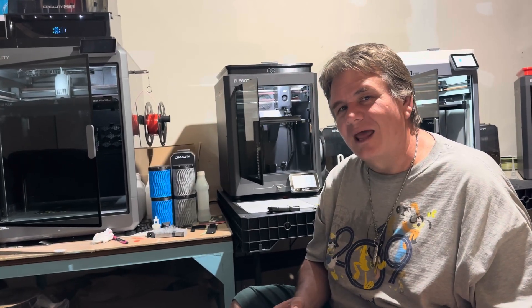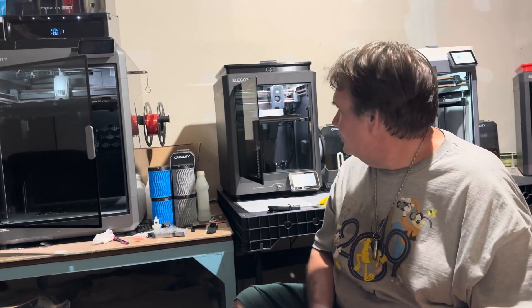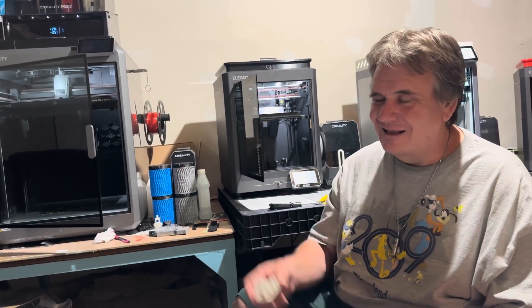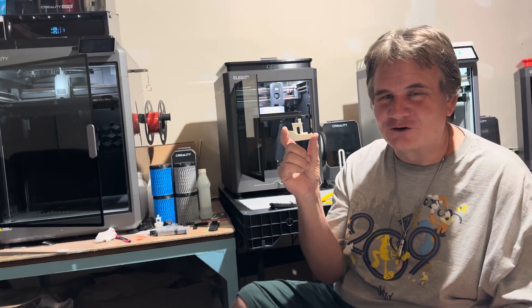Today I want to go through and put head to head a couple of cheap 3D printers that are out there. I'm certain many of you have purchased either one or both of them. I happen to have got both the Elegoo Centauri Carbon and the M1 Pro and I've been printing on both of them. I want to share with you some of the results that I have. The first thing I want to take a look at is the Benchy, pre-sliced by Artillery on their printer. Let's take a look at it together.